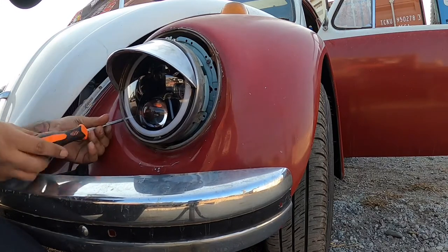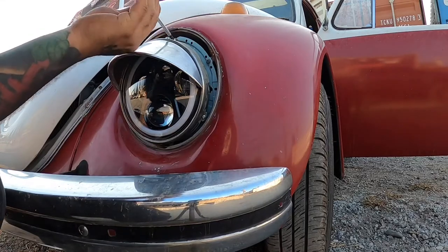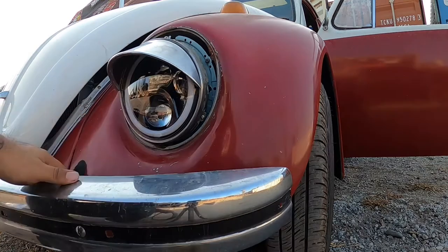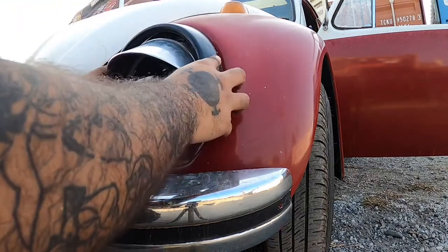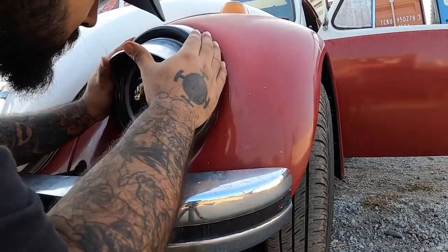Once they're all in, go all around and tighten them up. You might have to move the light around so it fits better. Then put your chrome trim on — I had to push mine up a little bit so it fits; it's pretty tight.